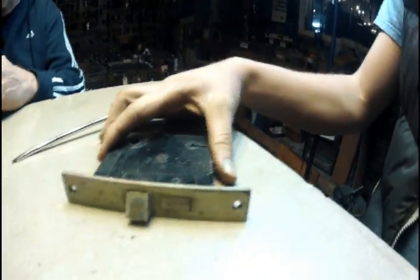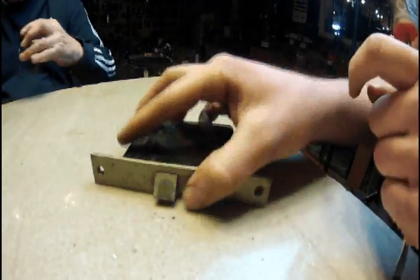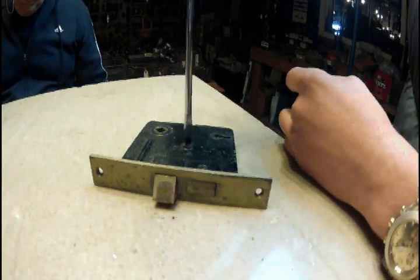It's really simple. This is all you have to do: remove this screw — do not remove these screws. It'll save you time to just remove this one screw in the center here.